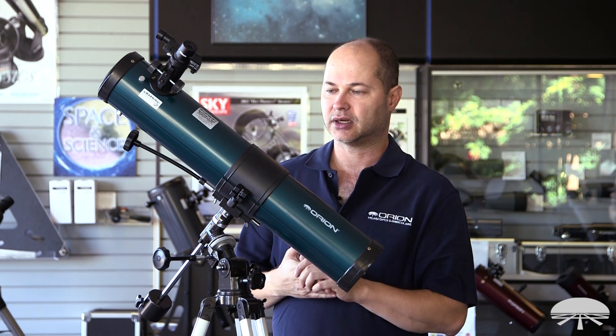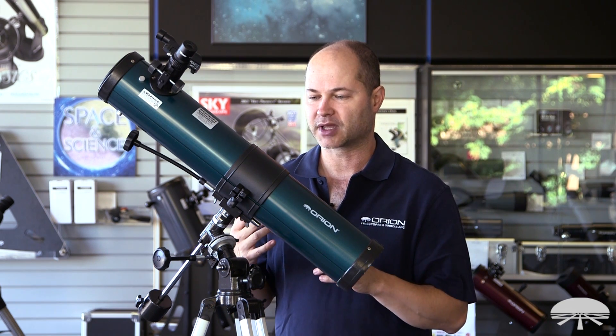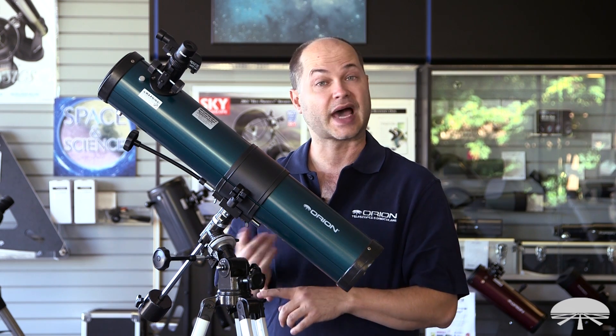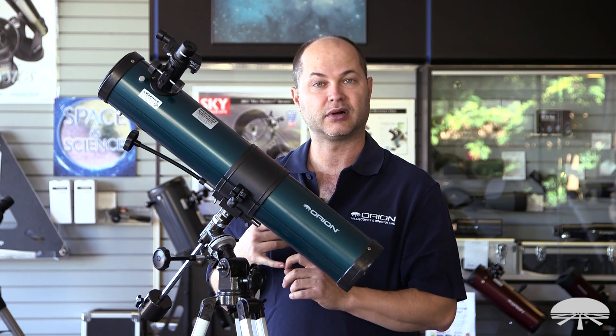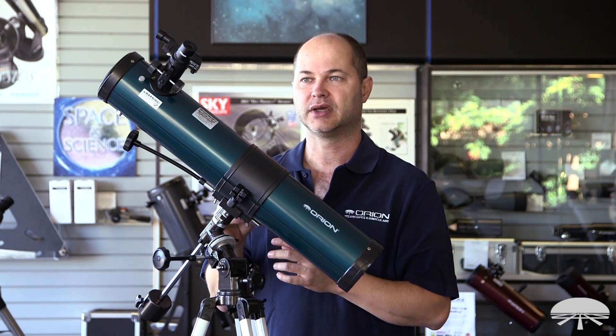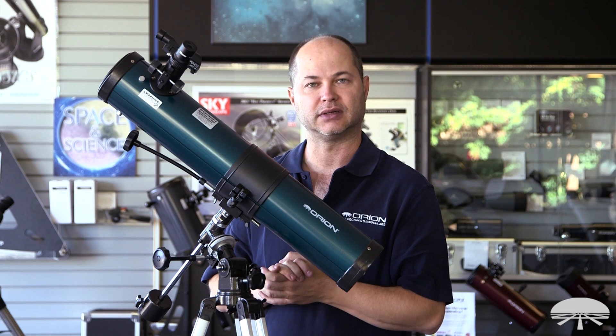A scope of this size can see all sorts of things in the night sky, primarily moon and planets. You can see the craters on the moon, the rings of Saturn, the moons around Jupiter. If you use the higher power eyepiece or even add on more magnification, you can see a couple of cloud bands across the surface of Jupiter.